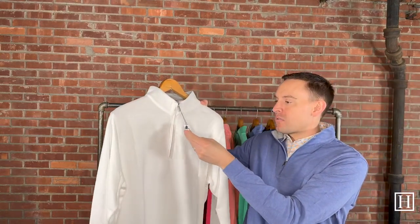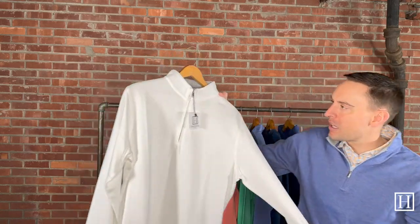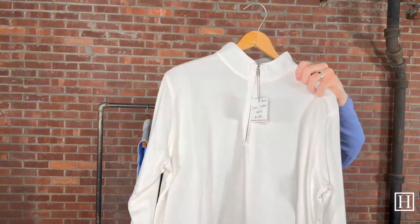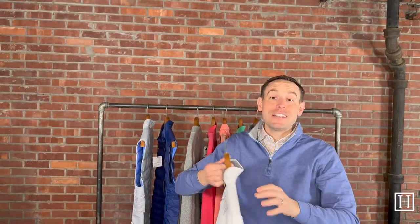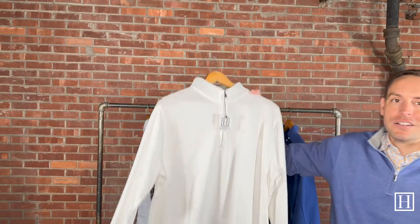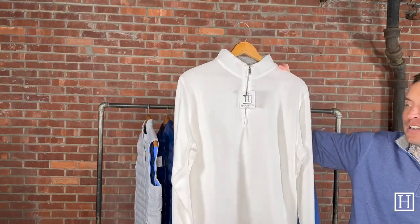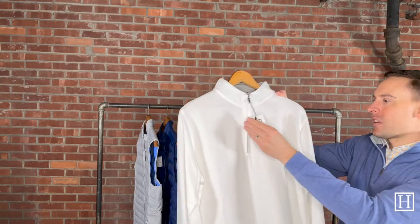Now jumping into quarter zips — this is the Crown Comfort in white, medium through extra extra large, retailing for $150. Just a nice simple white, perfect for about any season, but especially spring and summer. You can always pair it with a colored bottom if you're trying to have a little pop of color for that season.